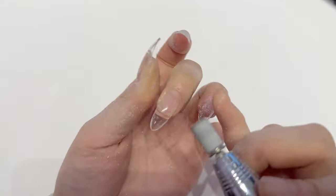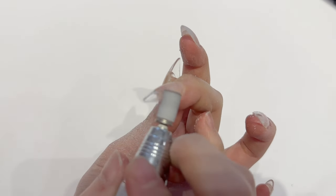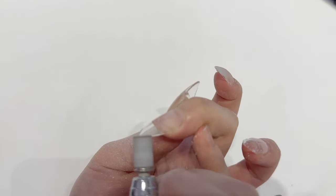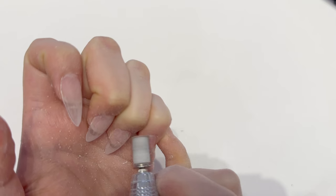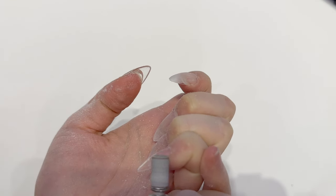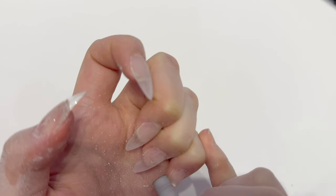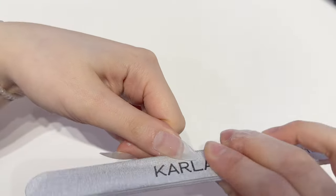After sealing the cuticles I roughen up the surface using a sanding band. This step is really important to make sure there are no chips after you apply the polish. Instead of doing this you can also choose to apply a bonder, but I only do that when I need a clear design where no scratches can be seen on the background. After that I file the edges.